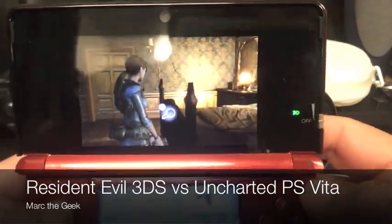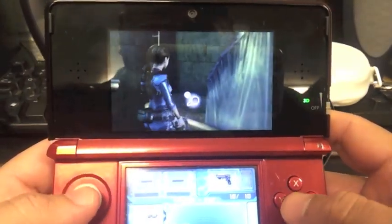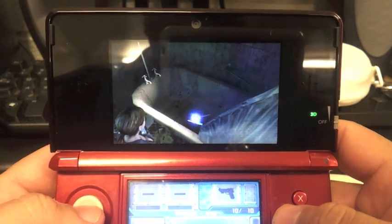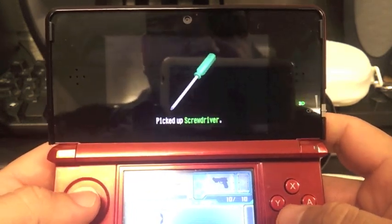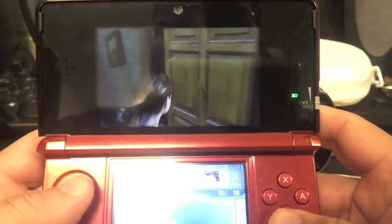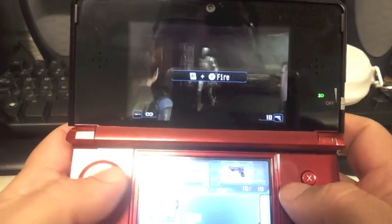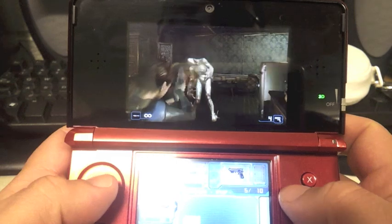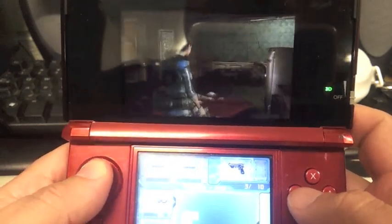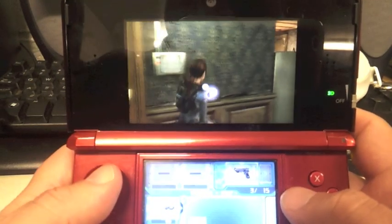Hello guys, this is Mark the Geek. Look what I bring you here. This is a look at the demo of Resident Evil Revelations for the 3DS. I must say that I am very excited because I am a very big Resident Evil fan. I played every Resident Evil since Resident Evil 1. This is my daughter's 3DS, and this game is one of the reasons that she got it for Christmas. I hope she doesn't listen to this video.